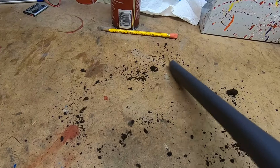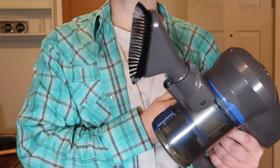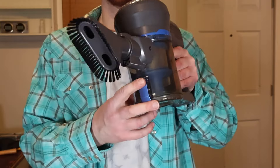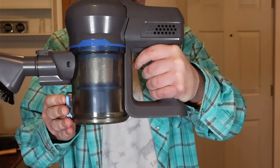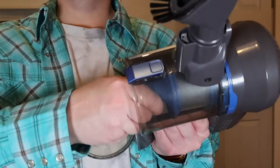You can also attach the upholstery tool directly to the head and use it like that — great for your couches or chairs. Now when it's full of junk, you just press this one button and it all falls out, which makes it super easy to clean out.